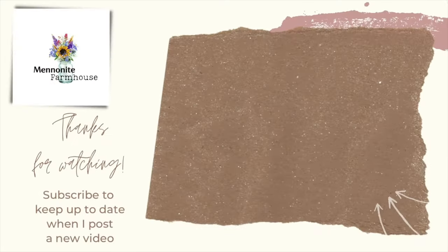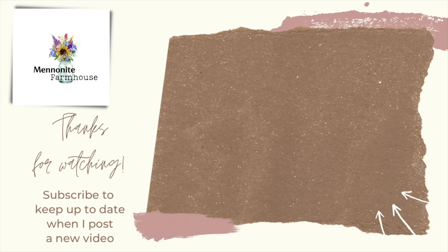Thanks for stopping by the farmhouse today. I hope you enjoyed your stay and learned something. Until next time, God bless and take care. If you've made it this far into the video, I'm sure you're loving the content — make sure to subscribe, like, and comment on each video. Until next time, take care and God bless.